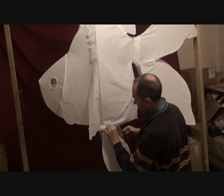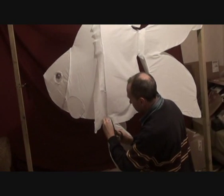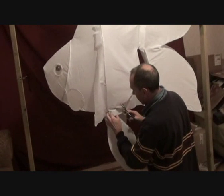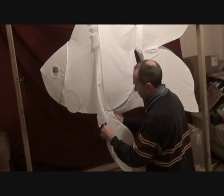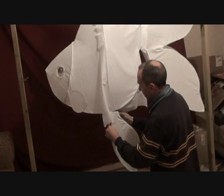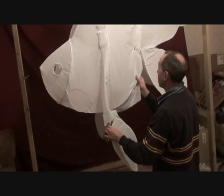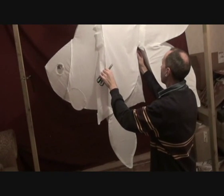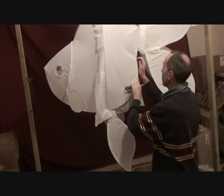Down here where the fin actually attaches, we need to make an incision so that we can actually fold the fabric back in underneath the actual body of the fish. That allows us to get a good stretch all the way across the actual body of the animal.